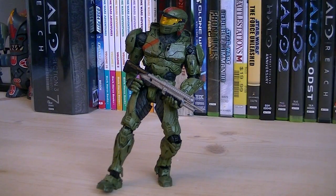Articulation for all three of these Spartans includes a ball jointed head, ball hinge shoulders, ball hinge elbows, ball hinge wrists, ball jointed waist, hinged hips, ball hinge knees, ball hinge ankles, and ball hinge toes.